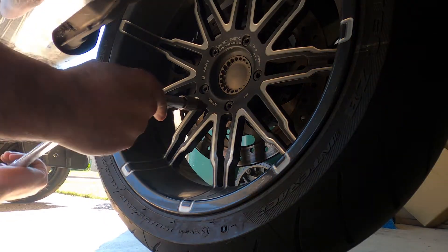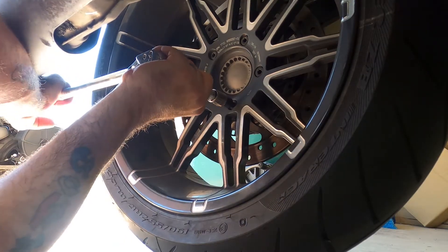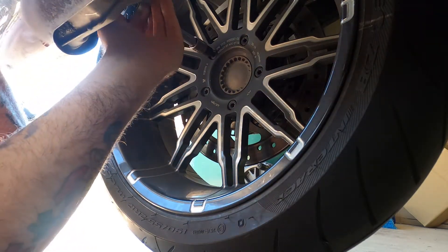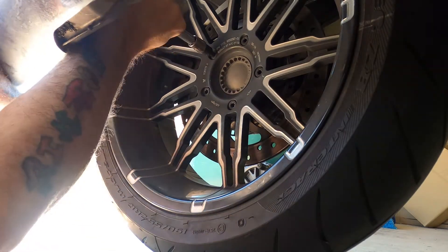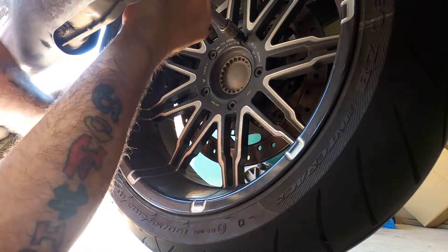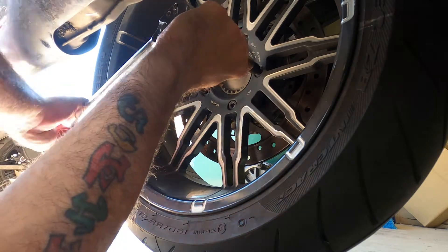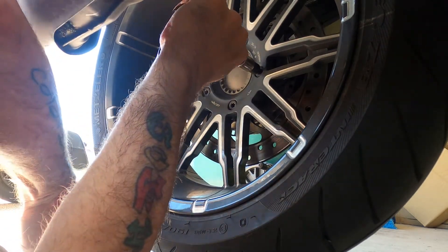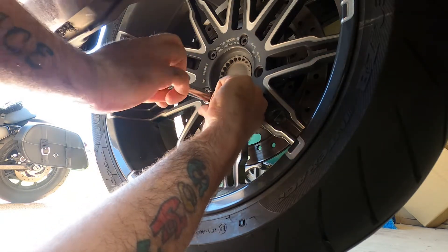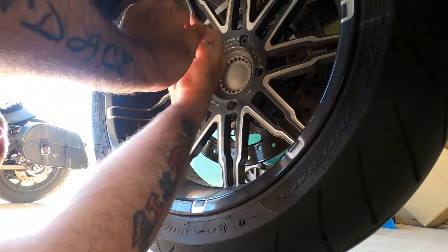Righty-tighty, lefty-loosey. Maybe weak in my old age, or it could just be that my torque wrench is three feet long and it's a lot easier to get it on with a three-foot ratchet than to get it off with a two-foot ratchet. While we have this off, we're going to go ahead and check our level in our final drive.